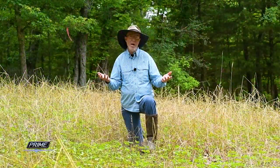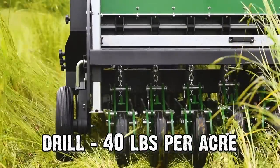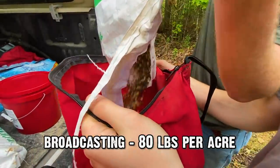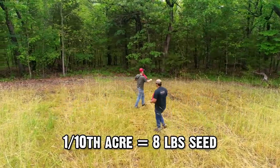This is a small plot, about a tenth of an acre, and we were planting the summer release blend. That normally plants at about 40 pounds per acre if you're using a drill. We know when broadcasting that some seed won't make it — squirrels and turkeys will eat some — so we double the rate compared to using a no-till drill. Since it was a tenth of an acre, we planted about eight pounds on this plot.